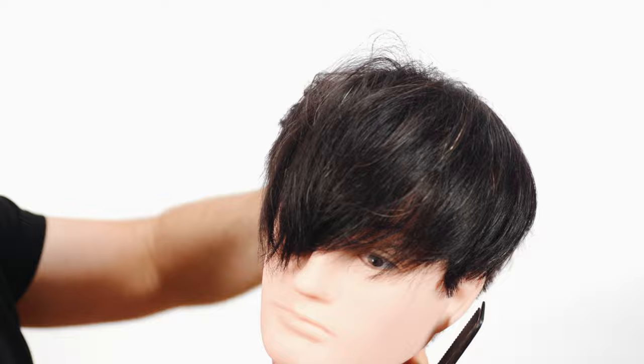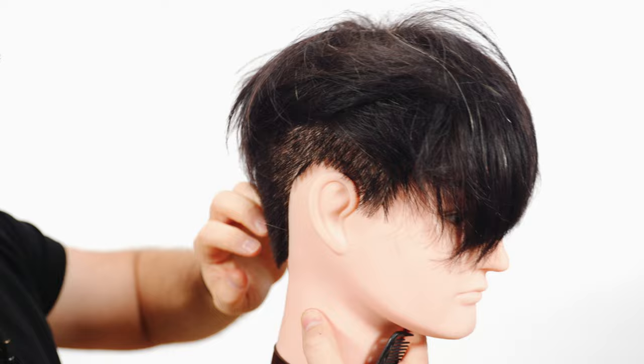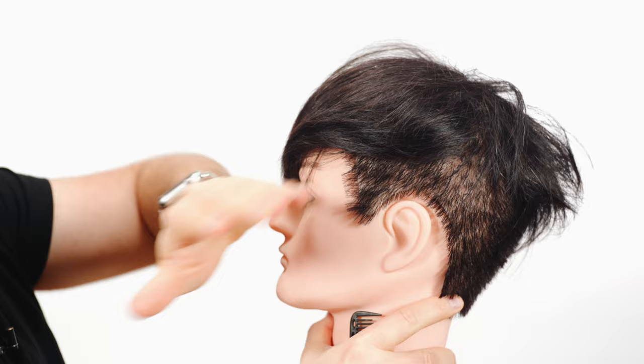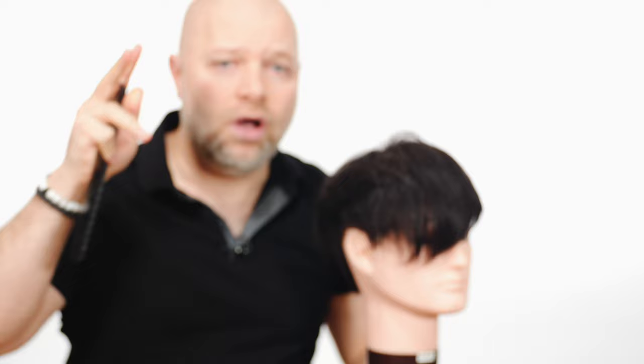Next is the length. A lot of undercuts are super short — like a one guard or zero guard — but in this particular haircut the trend is that it's not that short. It's maybe a number three guard, a two guard, or even a four guard, leaving some length. What that does is make the hair blend in a bit softer, so it doesn't look like a traditional undercut. This is something I'm definitely seeing a lot more, and I think it's going to be a huge trend for 2021.